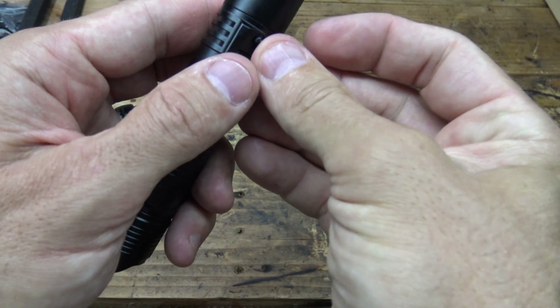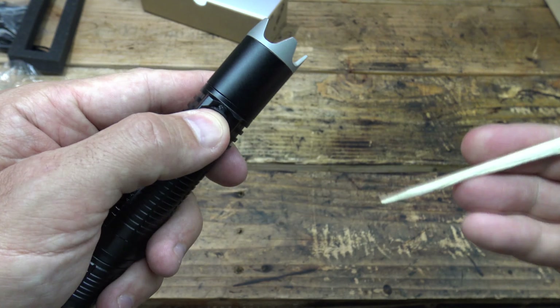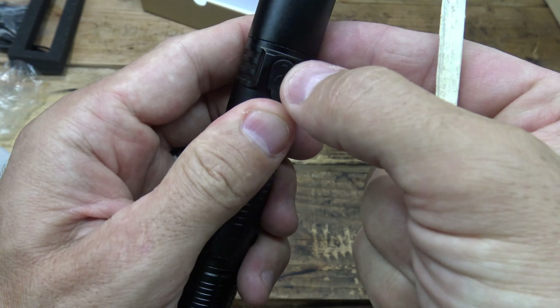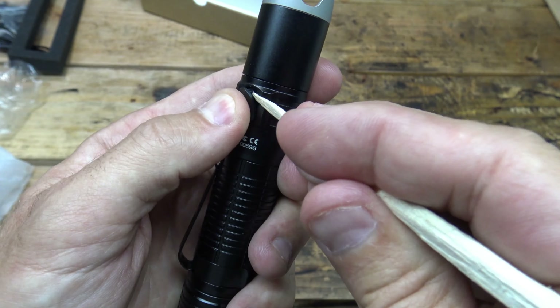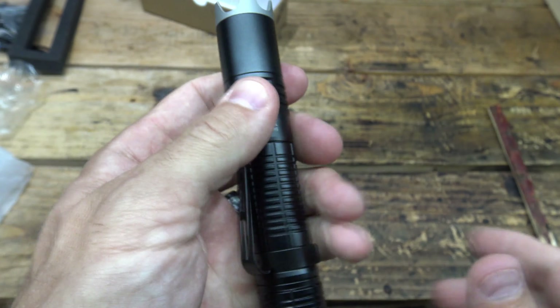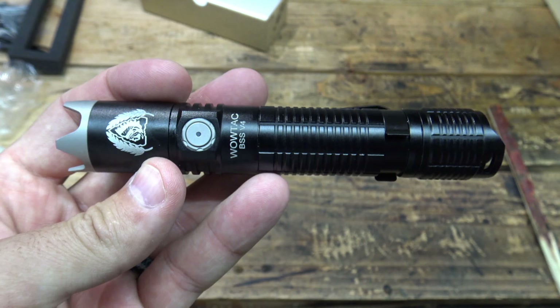Let's get this port cover put back on. It's pretty easy to put back on. There we go. I just don't like dealing with that stuff. Good as new. Bye for now.